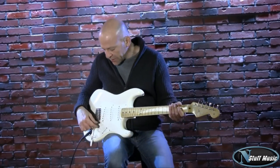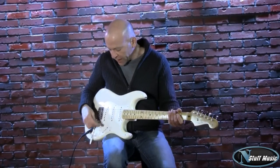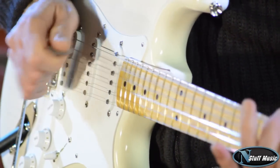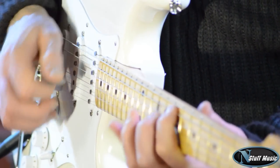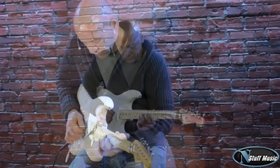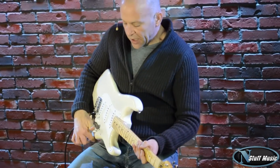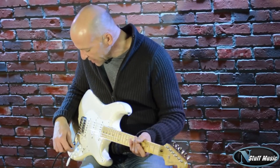The interesting thing about these pickups is that if you just back off your pick attack or even volume a little bit, they clean up really, really nicely. So you could play, for instance, still overdriven on a bridge pickup — and even more prevalent in the bridge and middle position. They're very, very sensitive pickups and they really work well with the whole vibe of this instrument.